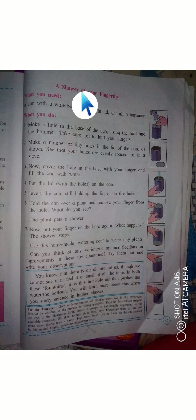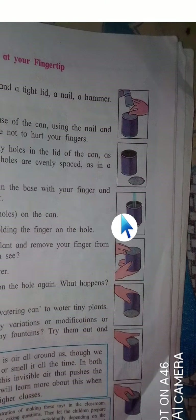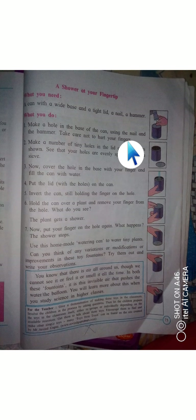Now the second experiment: a shower at your fingertip. We all know what a shower is — like small rain. What do you need? A can with a wide base and a tight lid, a nail, and a hammer.